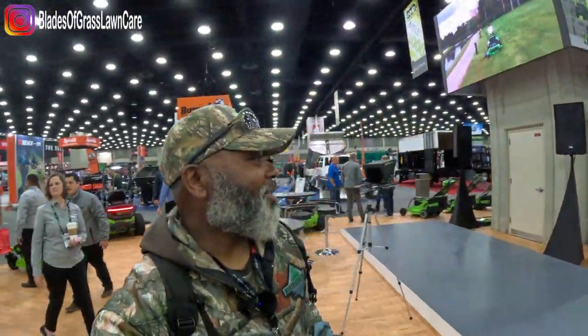What's going on guys? Johnny with Blazergrass Lawn Care. I'm at the Equipment Expo 2022 and guess where I'm at — I'm at the Greenworks commercial booth. I'm so excited to be here and to show you what Greenworks has for you guys this year.